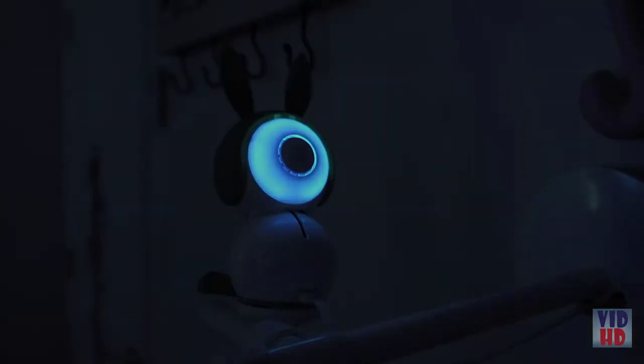Arlo Baby's nightlight has light show mode. When the light show mode is active, the light will change colors automatically.